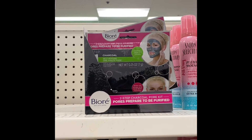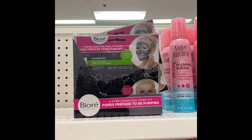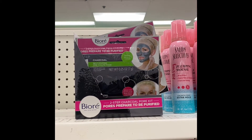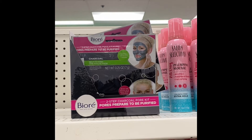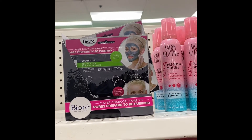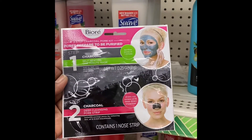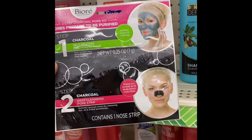Bolero has a two-step charcoal pour kit. The first one is a self-heating one-minute mask, and then the second one draws out excessive oil and deep impurities. You also get a nose strip along with it. So look out for Bolero.